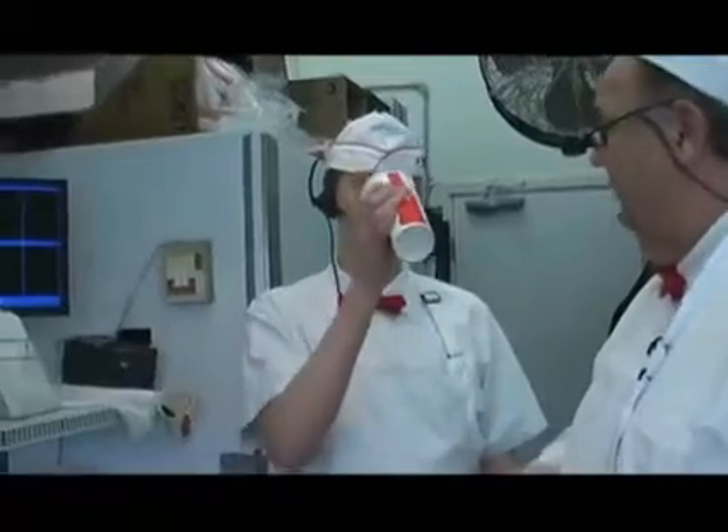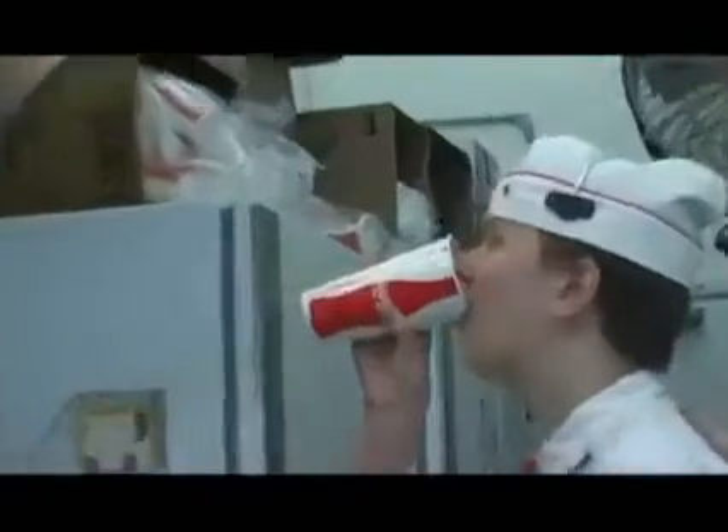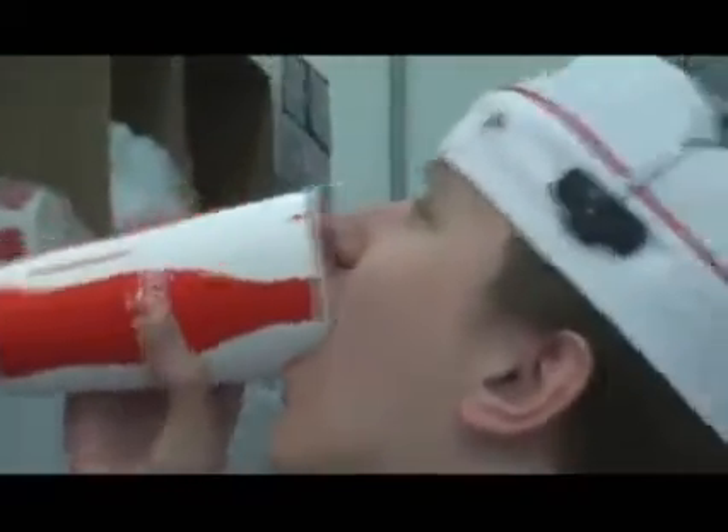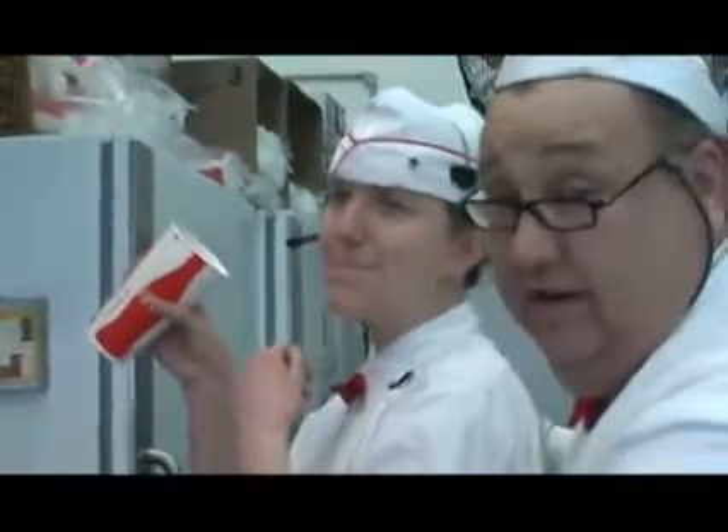So here's the way you drink it: you tip it up, put it in your mouth, and you start drinking. Turn sideways, James — this is the perfect form right here. Okay, there it came down — now that can happen, but that's why you get a napkin.